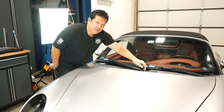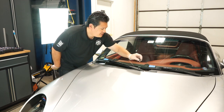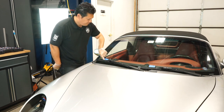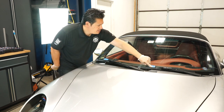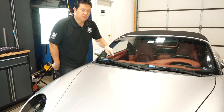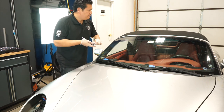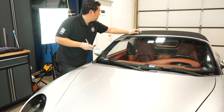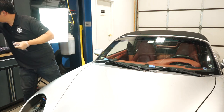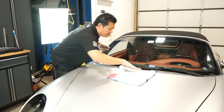To remove the windshield wipers, it's actually pretty easy. You're going to pop off this little cover — you can just pry it off with your fingernail. I've also placed blue tape so I have a reference point when I put the windshield wipers back on later. Get a 13mm socket. I'm going to put a little towel there just in case I slip — I don't want to scratch the paint.